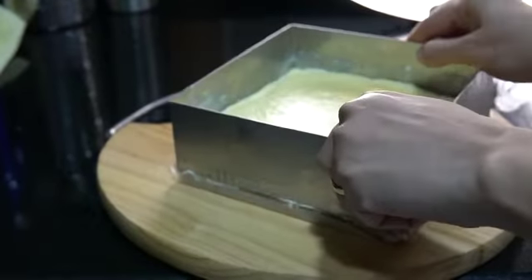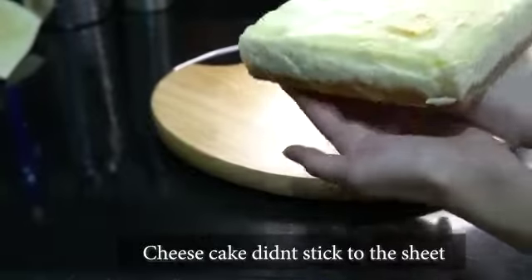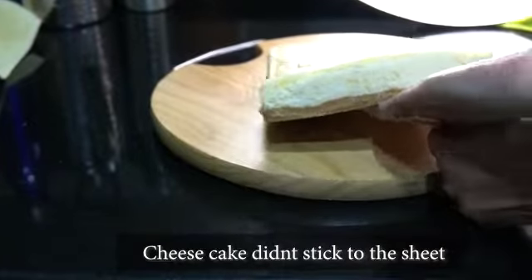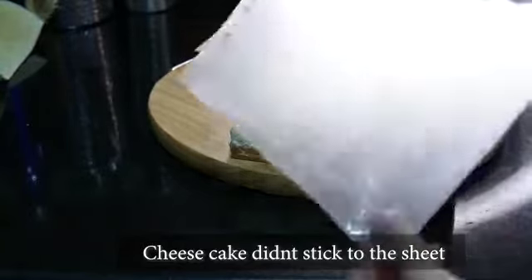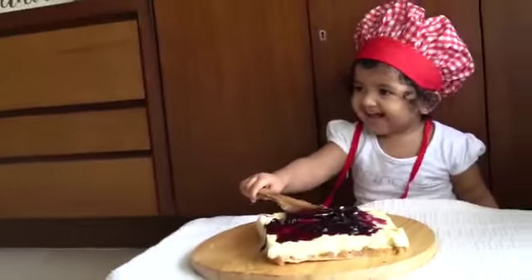Once the baking is done, remove the tray and remove the multi-purpose cooking sheet. You can see here it is not sticking — I have not used any greasing or butter. It looks perfect. You can top it with some blueberry or the fruits of your choice and enjoy your cheesecake.